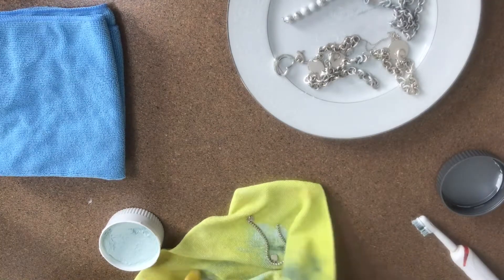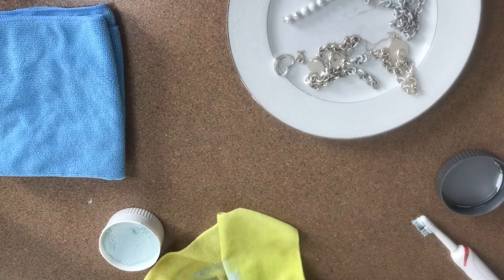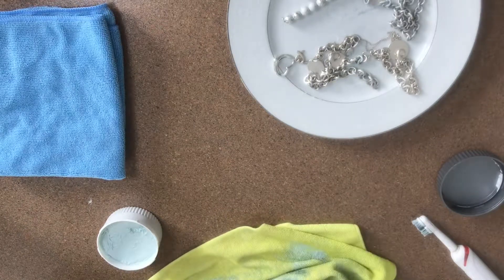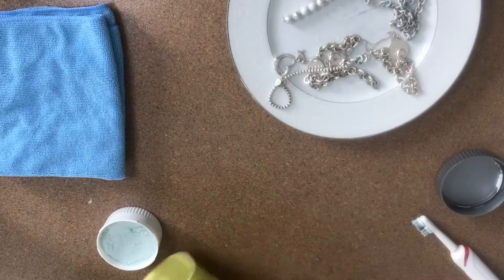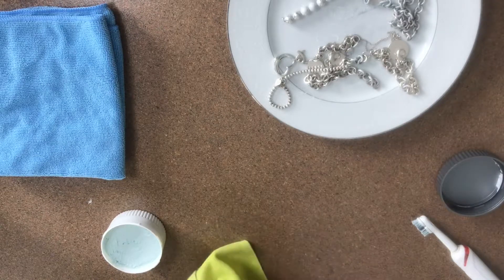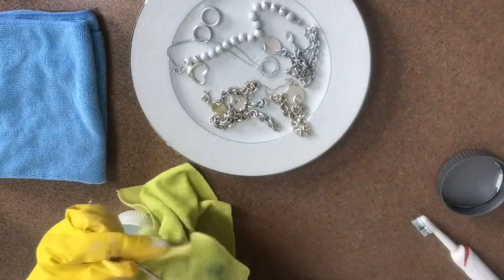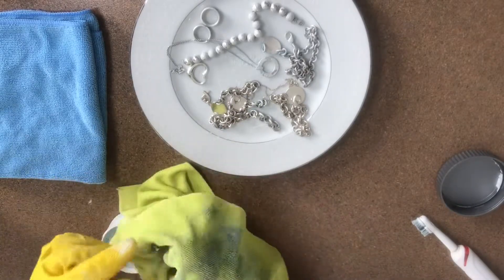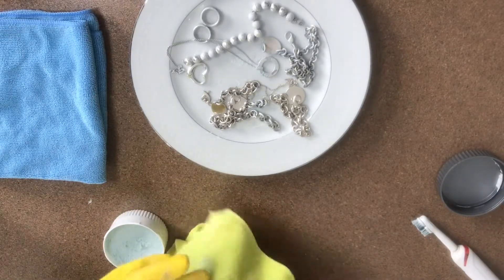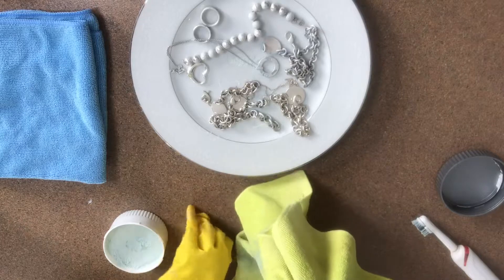The best method for me is using both a rag and an electric toothbrush. That old toothbrush head is dedicated to polishing jewelry. Without it, you can't really get into the tight spots — the larger beads and the tiny little beads are harder to clean with just a rag. I advise using an electric toothbrush, or even a regular toothbrush — it'll just take more time but will still do the job.